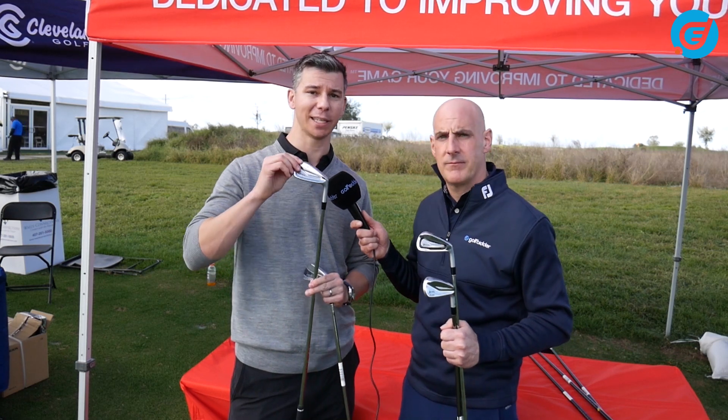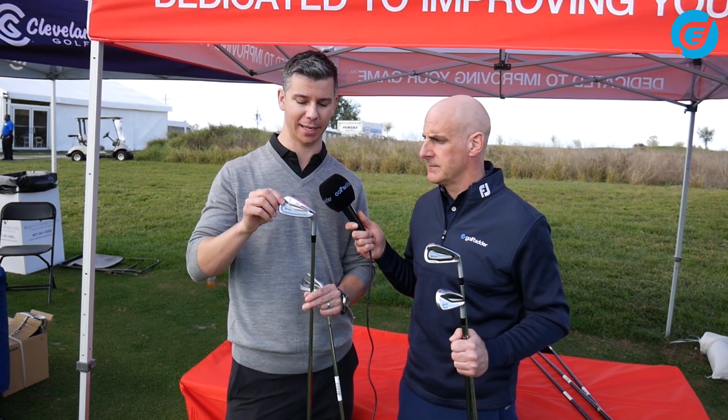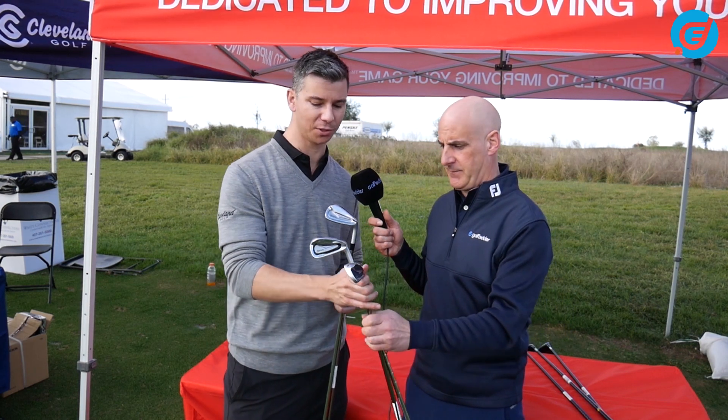Your muscle back is really feel with workability — this is the 7 series. Our most popular iron on Tour, it also features that Tor VT sole and is in a real workable shape. So if you're looking to keep the ball high, low, move it right or left, this is probably your iron. Soft forge construction.